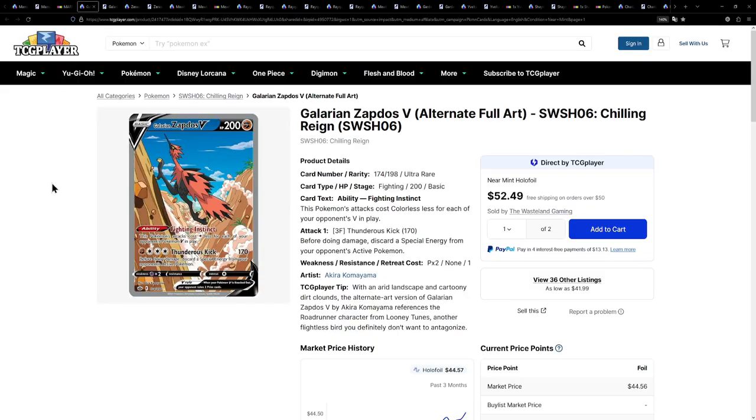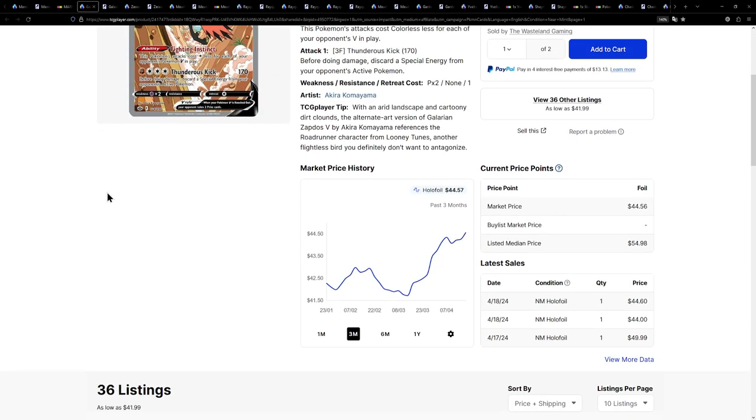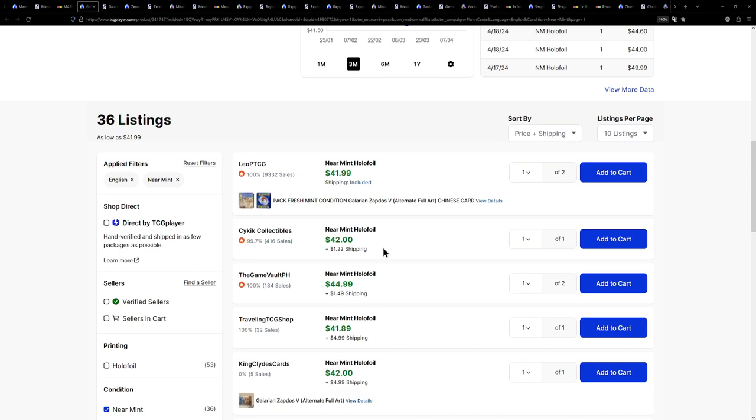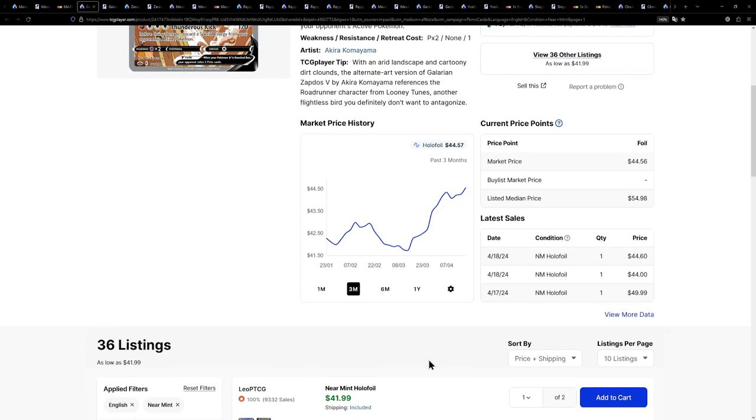Moving on, we have an alternate art that I actually pulled on the channel, believe it or not — the Galarian Zapdos V from Chilling Reign. I pulled that from a 100 euro mystery box, which is still unbelievable to me. This one is currently available for about $43, which is really, really cool.